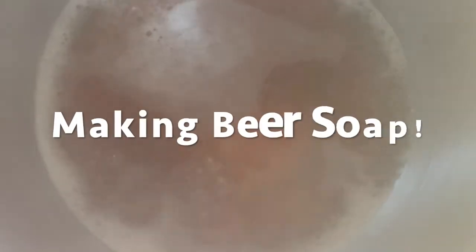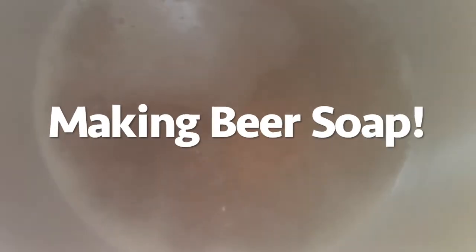Long time no see. We are making some more beer soap this week. I'm currently boiling down the beer that we're going to use in the recipe. I'll share all the steps along the way.